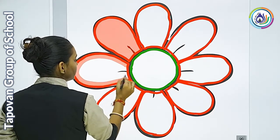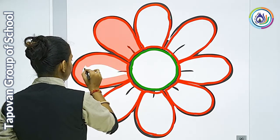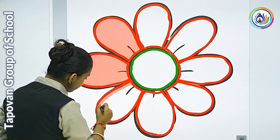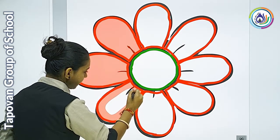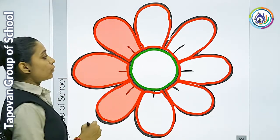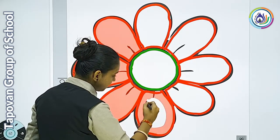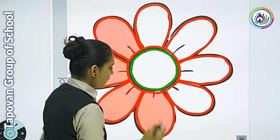इस तरह से भी आप color को कर सकते हो। मेरी दो पंखुडियाँ हो गई हैं, आपकी कितनी complete होई? आपको मेरे साथ ही करते रहना है। आप एक ही stroke में देखे, मैं कैसे pencil को एक ही तरह गोल-गोल घुमा रही हूँ। तो आपको भी उसी तरह से घुमाते जाना है और color करते जाना है। मैं यहाँ पर round करके कर रही हूँ। Complete हो गया।